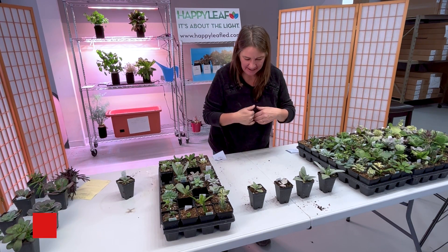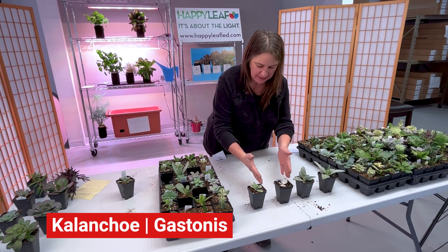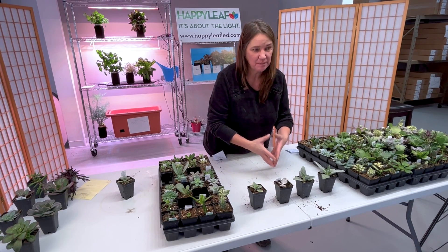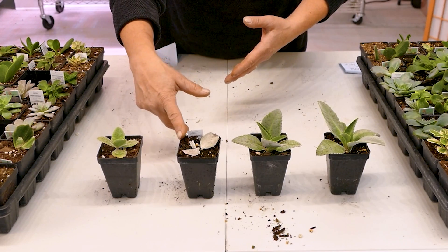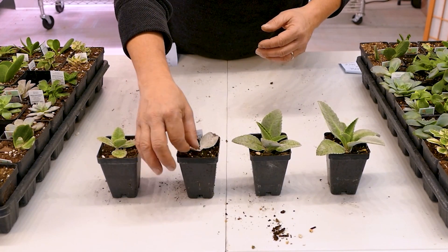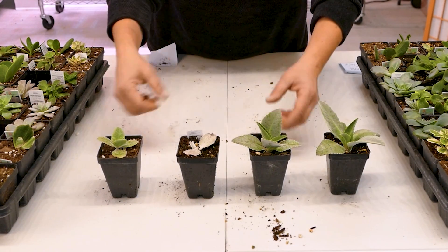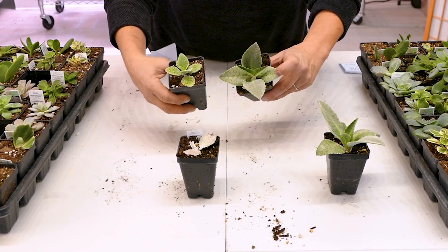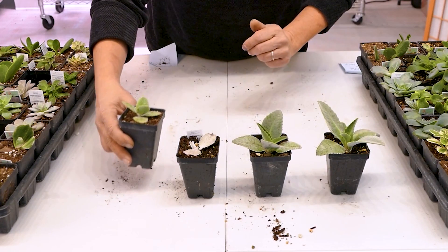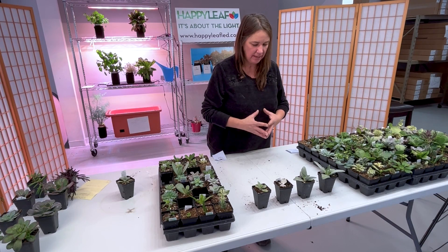This one here is a Kalanchoe Gastonis. I wanted to show this one because it really illustrates why you want to get them rooted as quickly as possible. In this case, the one under the white LED did not root and it ended up rotting out, so it has no color at all because it's not even rooted. But again, some pretty great differences — much more heavily spotted on the Happy Leaf Pro light, and certainly more vigorous and bigger. Those are just some of the examples of the 32 varieties that I tested.